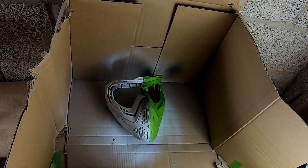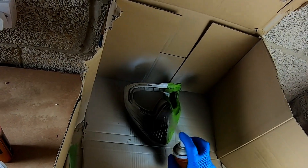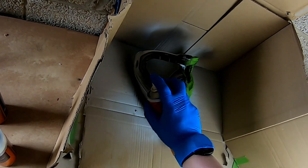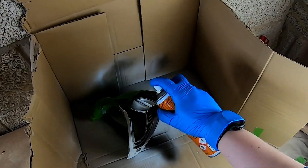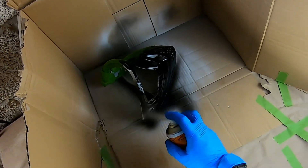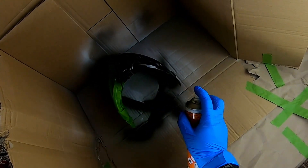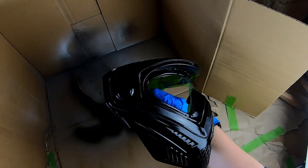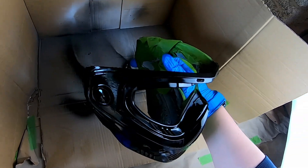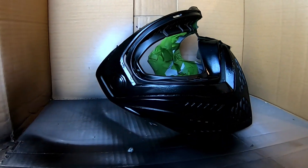Now you've got the masking tape on, you can spray whatever design or color you want onto the mask. We're going for a black on the left side and a white on the right side look, with a splatter of red blood on it as well. I always do two coats of paint minimum, sometimes four, and in between your coats give it about an hour to dry before you move on to your next coat.